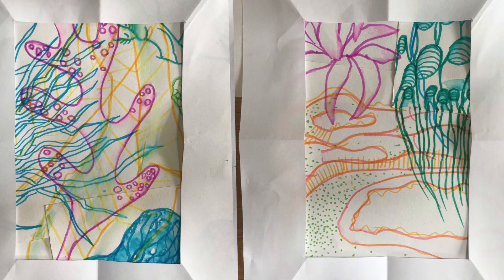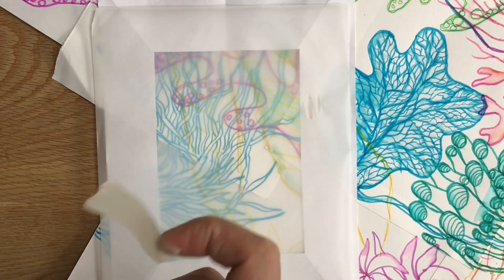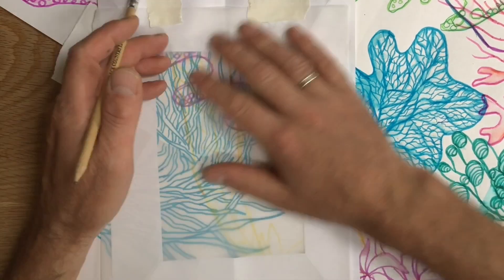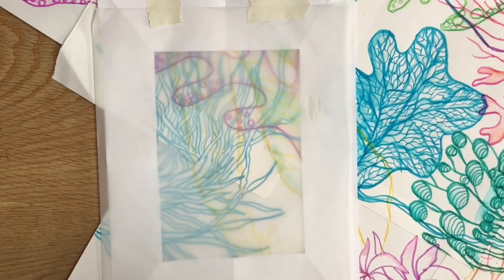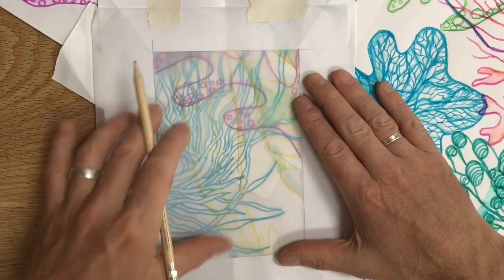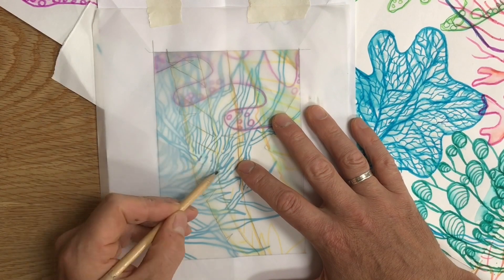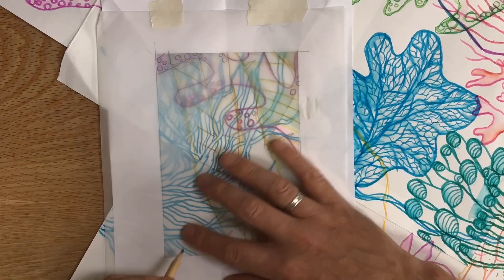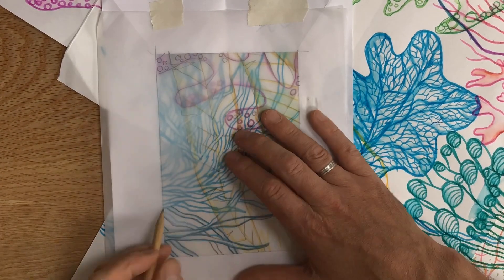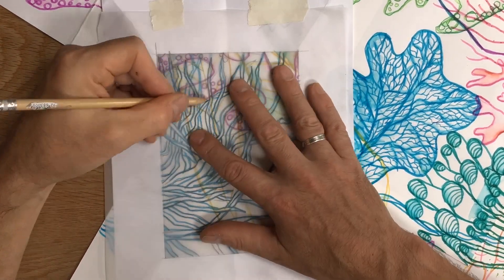Okay, so what to do from here — well, one suggestion for you: whilst my frame is secured over the sections I'm most interested in, I've laid some tracing paper over it, just framed it off, and I'm tracing everything I can see in terms of line, pattern, and outline within that frame.